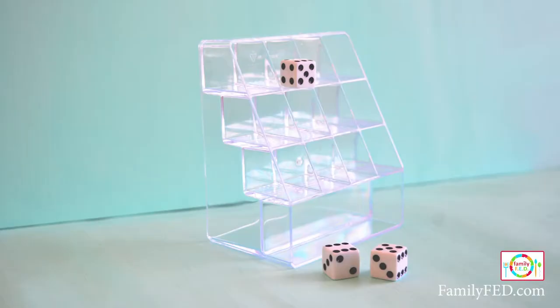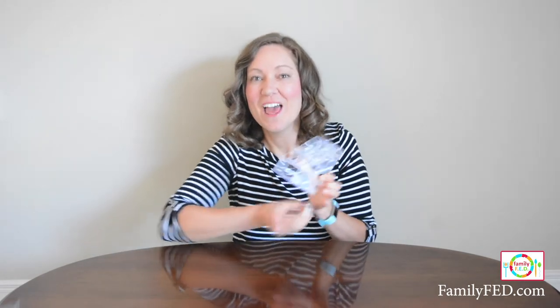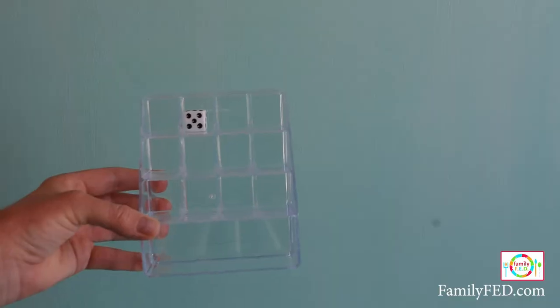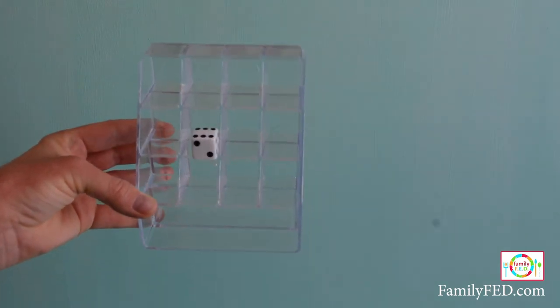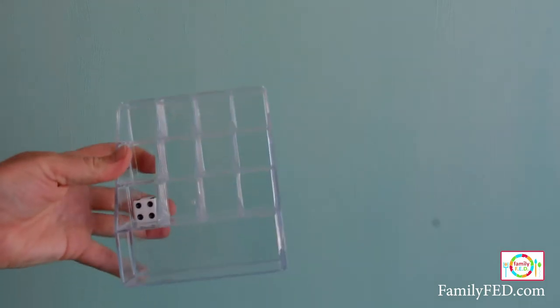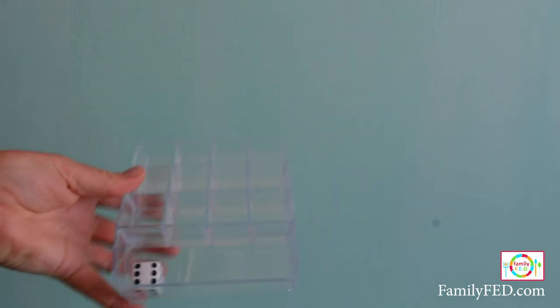Dollar Tree offers clear acrylic beauty organizers — normally used for nail polish or lipsticks — but today we're combining them with dice sets for a fun game. Turn the organizer on its side so the small compartments are at the top and the large compartment is at the bottom. Put a single die inside and shake it, trying to get it to move from the top box down to the middle box, then the third box, and finally to the bottom. This one takes a lot of time and makes a great way to entertain kids — the challenge is hard but so much fun.